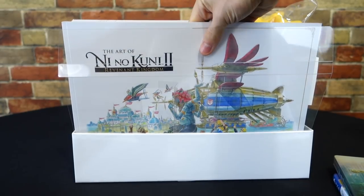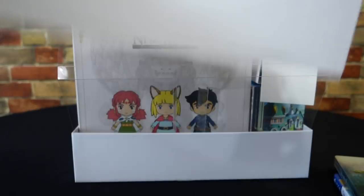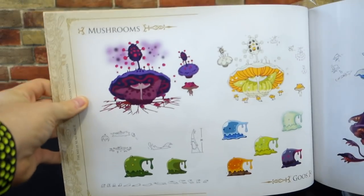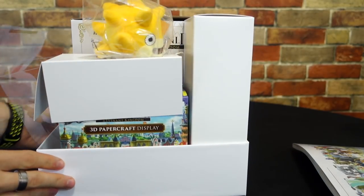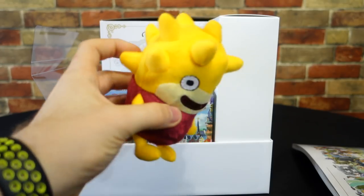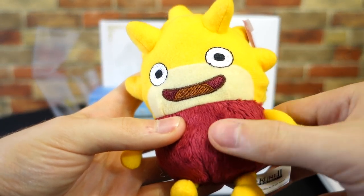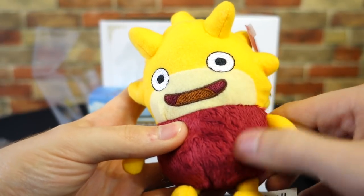Moving on to the art book, I was immediately impressed at how huge this thing is. It may be paperback, but it's a hefty, hefty book — one of the biggest I've seen. Here's some art of some of the mobs in the game as well as some of the character art and enemy art. Next up we have the Lofty plush, who is being contained in his cardboard cell. He's a cute little plush and has this really nice fur to him — it's almost like microfiber where if you rub it up it kind of changes color. It's a really nice feeling plush, honestly, for how tiny it is.